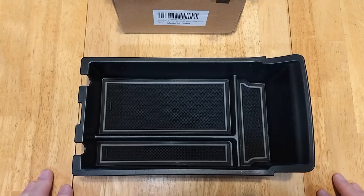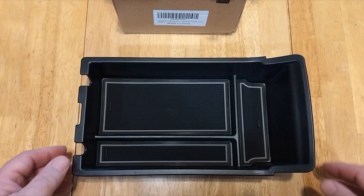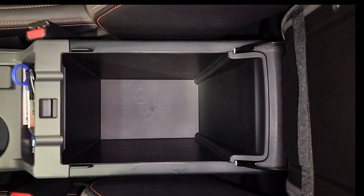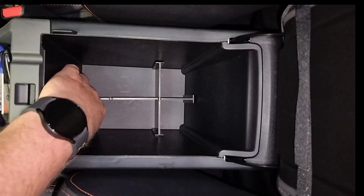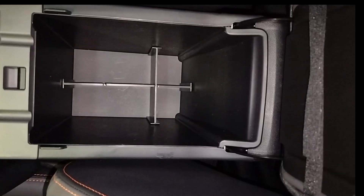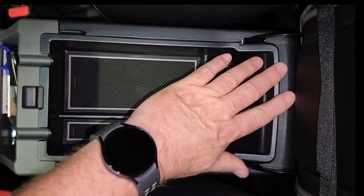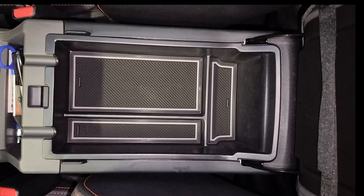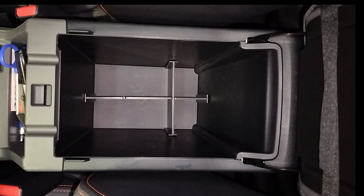Now we're going to put this in the car and try to bring some order to the chaos that is her storage area. First I'll put in the little divider for the bottom — it gives me two large spaces and two small spaces since I don't have the second piece, but that's fine with me honestly. And then the tray — that fits perfectly. Very nice. Now let's put stuff back in and organize this thing.